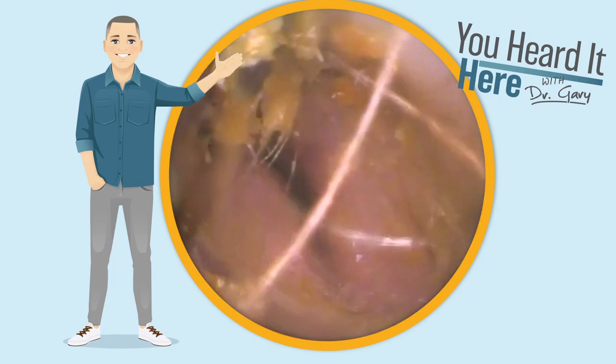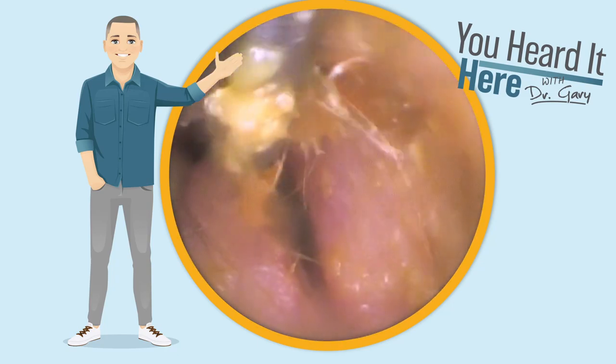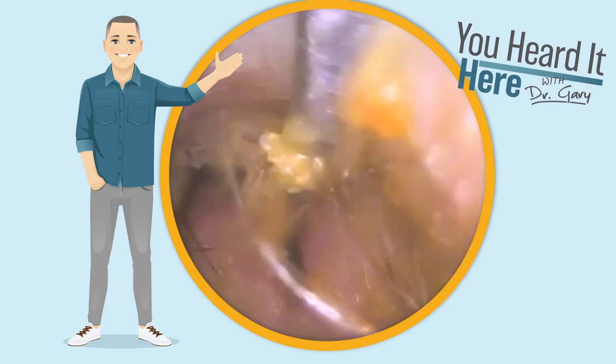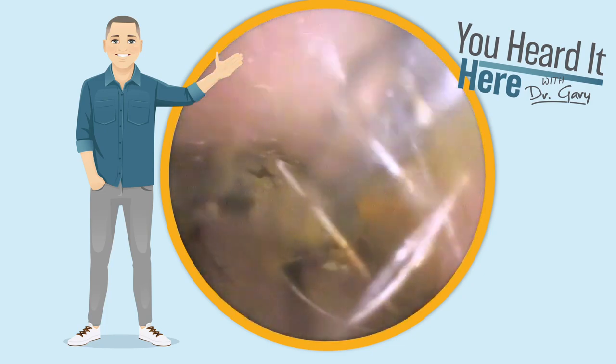So we're going to use the curette or the Jobson horn to finish removing this wax. When you have a growth like this, it's really important that we don't allow anything to get behind the growth because it will not naturally come out.